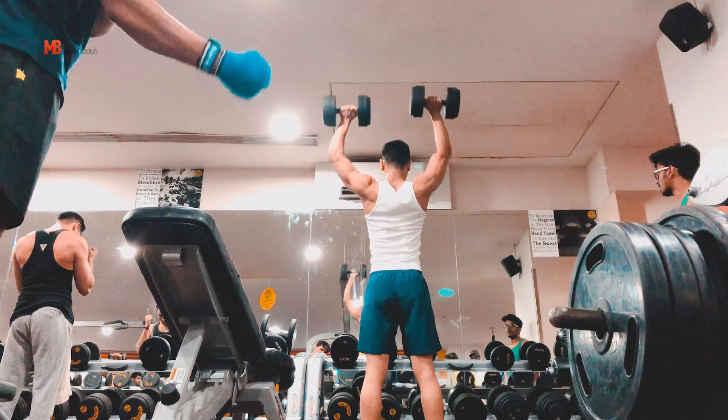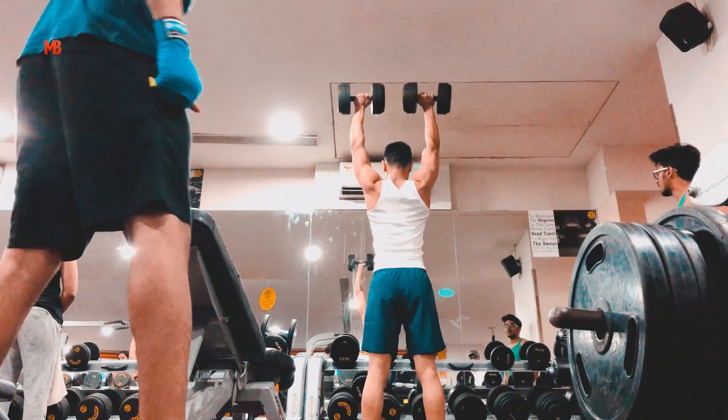Once I'm done with that, I'll go to the dumbbell section, pick up a dumbbell of my relative strength, and do the same pressing movement but with dumbbells. Why? Because if you remember from the chest workout video, there are two different movements involved in any training: the bilateral movement and the isolateral movement. When you train with a bar, you're using both limbs — bilateral movement — so you can't give attention to each individual delt as much. With dumbbells it's more isolateral; it trains your weaker sides much more effectively. So I'll do three sets of around 5 to 6 reps each.